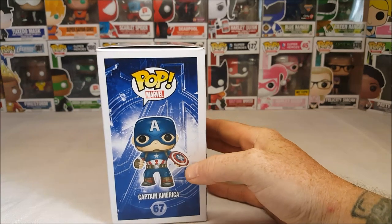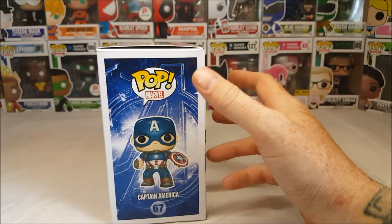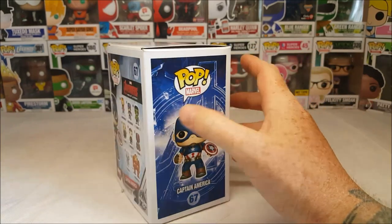There's a nice little display side for you guys. Got the Avengers logo breaking through glass in the background there. Very nice.